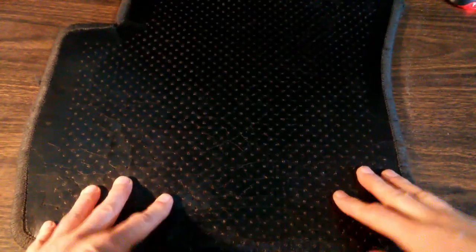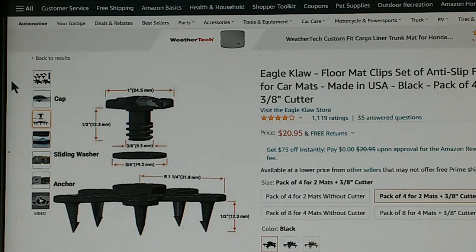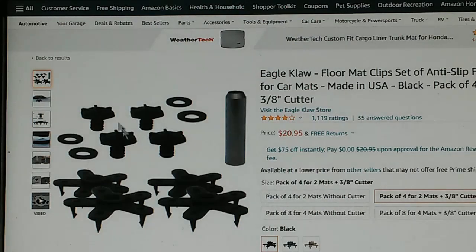Unfortunately, they don't want to sell you just one floor mat — they want to sell you an entire set. So rather than replacing all four floor mats, is there anything we can do to modify this floor mat to restore its grippiness? Here's one item for sale on Amazon called the Eagle Claw. These little grippers dig into your carpet, and these little devices attach to your floor mat.